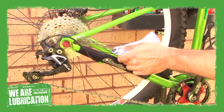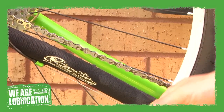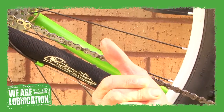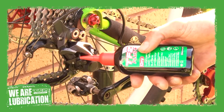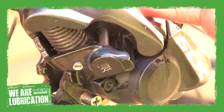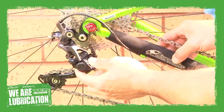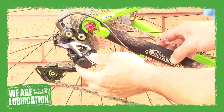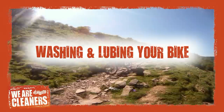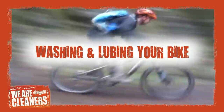Always wipe off excess lube with a cloth. Your chain should feel dry to touch with just a hint of lube — no more than a light film on the chain plate. Dribble lube onto those places on your bike where metal rubs against metal, such as on the rear mech. Don't go mad, use sparingly. Work the lube in by operating the mech with your hands. A clean and well-maintained bike is a pleasure to ride.